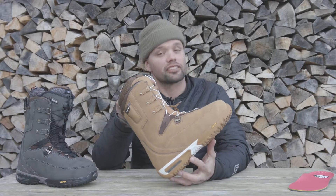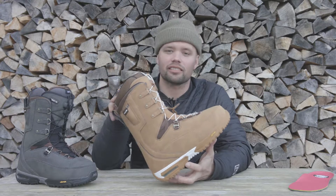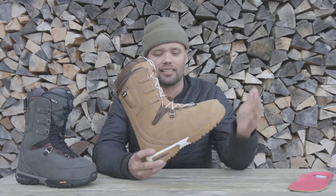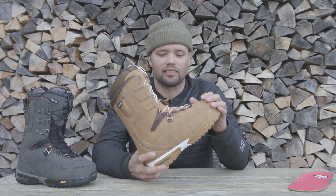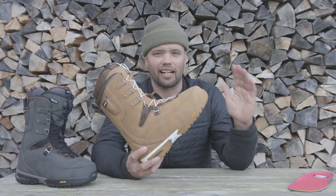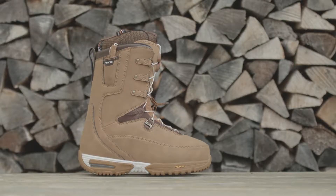Hey ladies, Canoo Lyson here from Nitro Snowboards holding the new 2018 Nitro Faint Snowboard Boot. This is the top-of-the-line boot — it's got top-of-the-line comfort, heat, performance, fit, everything you want from a boot. It has supreme performance and fit and it's made just for you ladies.